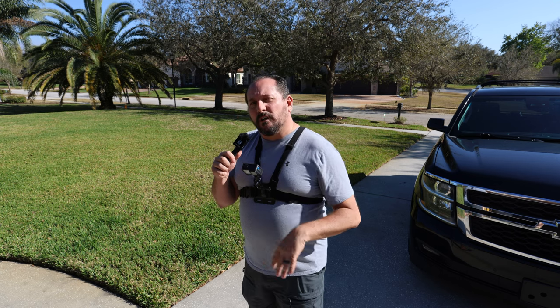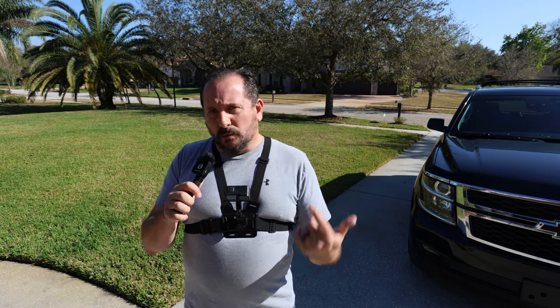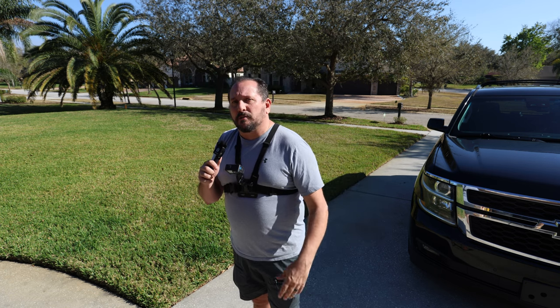In any case, if you're looking for a way to have that first-person view with a cell phone or a GoPro, this is definitely a great option.